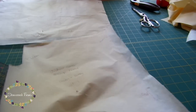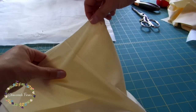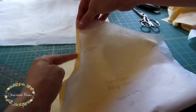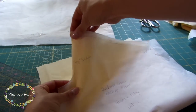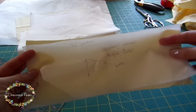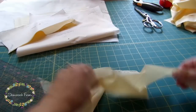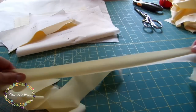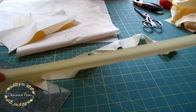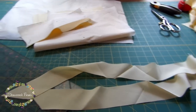Then you'll have one front piece cut on the fold. As with any bishop, try to cut the straight part of the sleeve seam as straight as possible until it curves — this will make sure your pleats are consistent. Then two sleeve pieces; again, cut these as precisely as possible. Finally, enough bias strip for the neckline and under each armhole. The neckline bias is 2 inches wide and the armholes are an inch and a half wide.